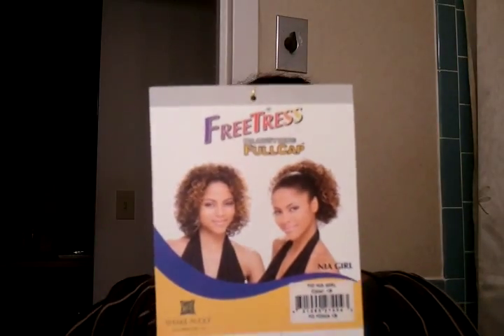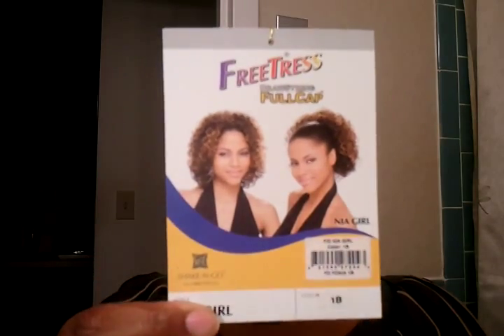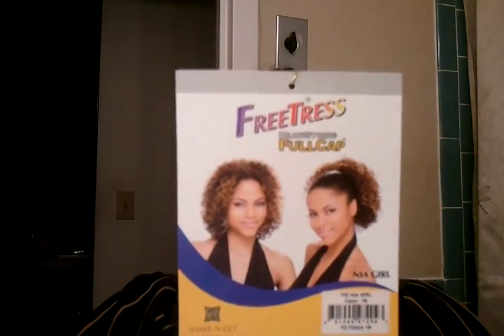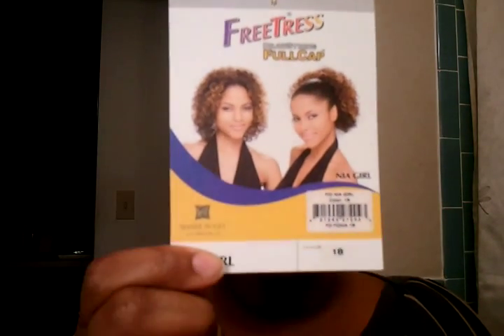Hello, Alan. I'm here with a wig review. I just received Nia Girl from Free Tress. I ordered it about a week and a half ago and it came in today.